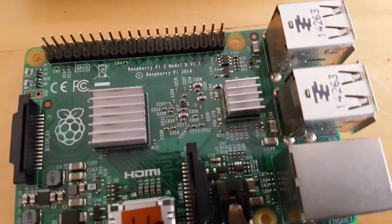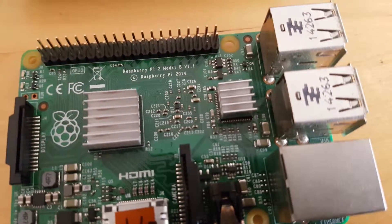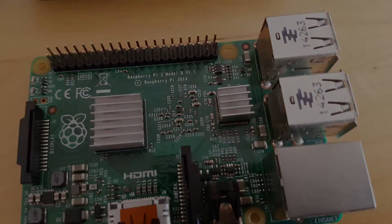Next thing on the list is heatsinks. You can usually buy a set of heatsinks for Raspberry Pi at the same store you purchased your Raspberry Pi. If not, they're only a Google search away.